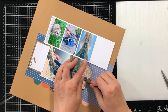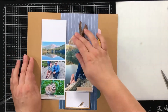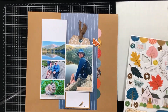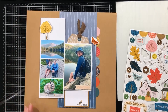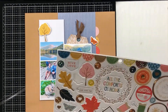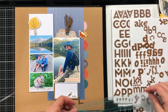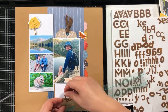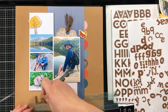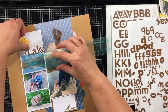I did some fussy cutting of half circles from another piece of pattern paper and put those on the sides. They're all different colors, so it's a bit eclectic that way. Even though these pictures are from summer, you can see in the photos that the trees are already yellow — they were very dry.